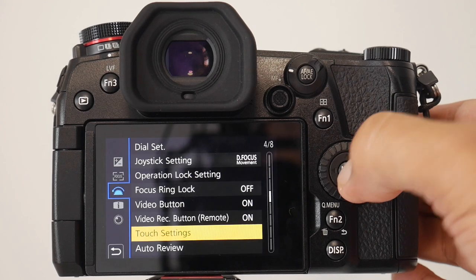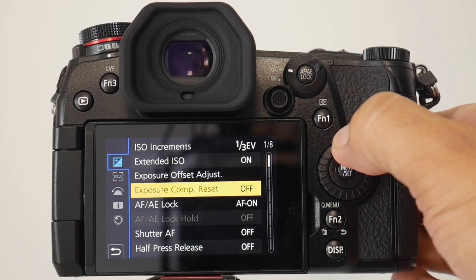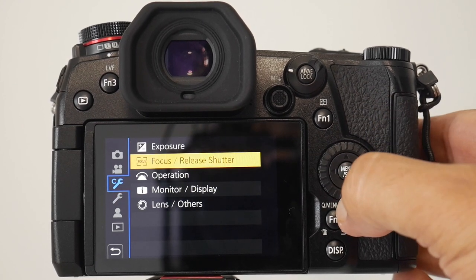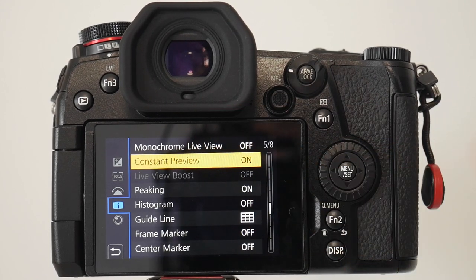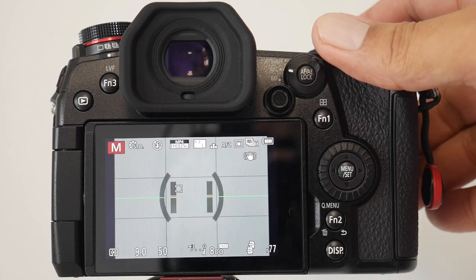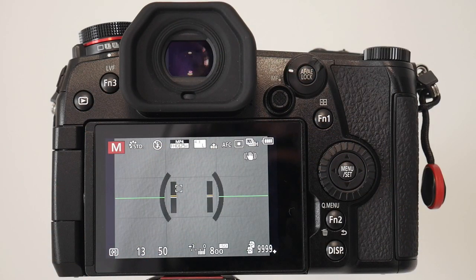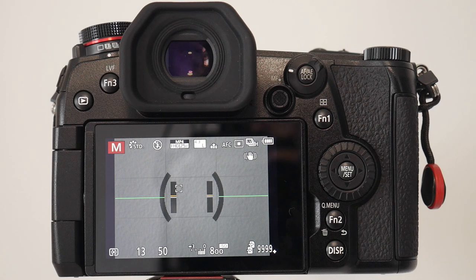While I have your attention — make sure constant preview is on. You'll find it in the operation tab. Constant preview means that when you're making adjustments to your aperture, shutter speed, or ISO, the display will preview exactly what that photo will look like. It gives you a real-time idea of how the photo is going to turn out, which is priceless. Make sure that is on.